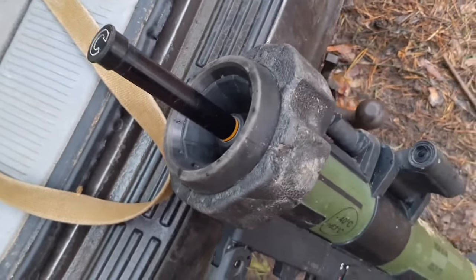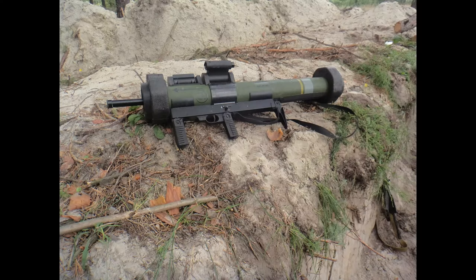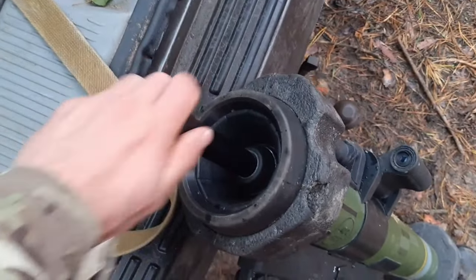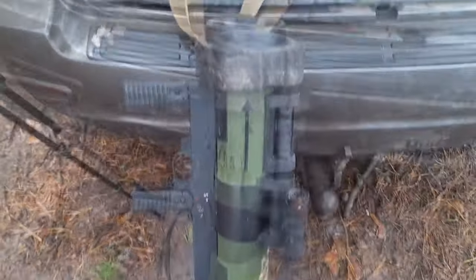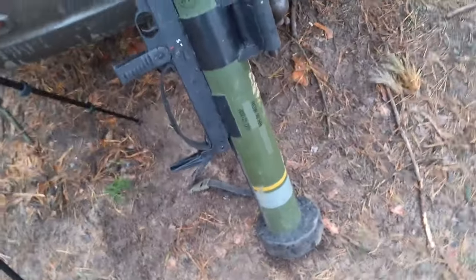In the normal carry position, it's always retracted in HESH mode. If there is a need to breach a structure, I will always have enough time to put the rod back in — unscrew it, press it in, and I'm done. Switching between modes is quick and straightforward.